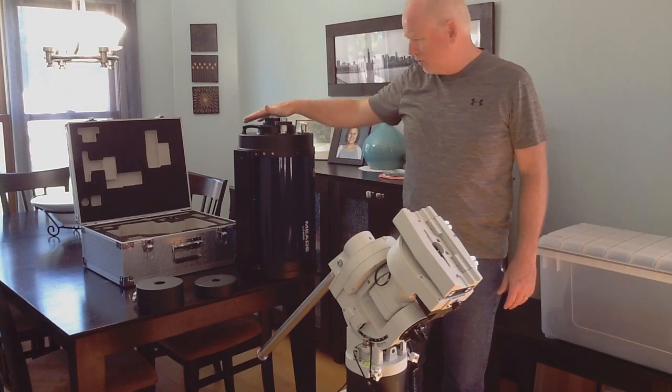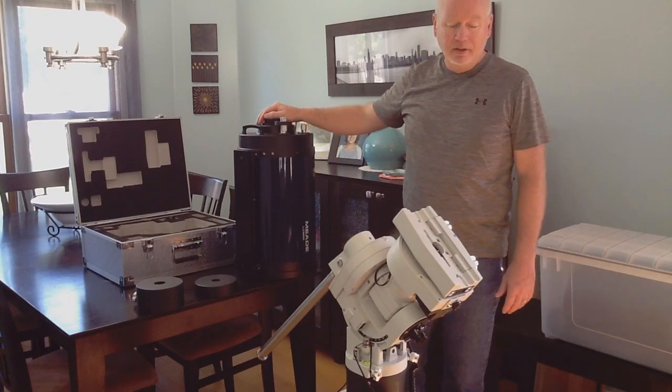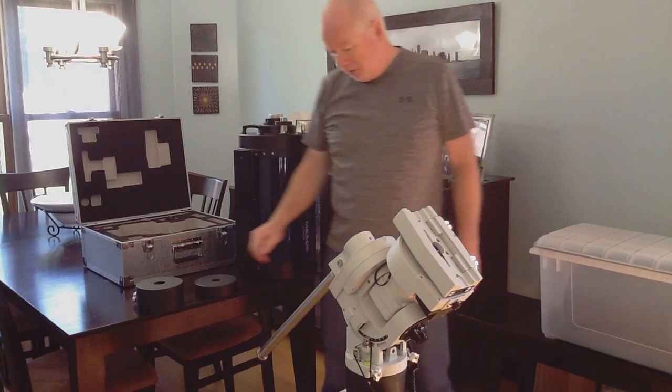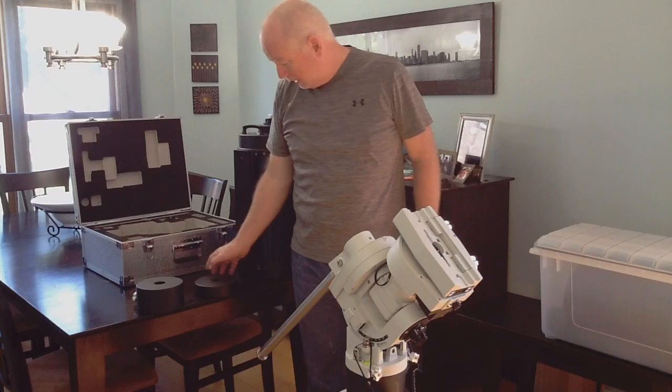I think this is about 38 pounds or so, maybe not quite that much. But if you were to get a camera and that kind of stuff on there, then you're going to be well over 40 pounds. What I have here is the 21-pound counterweight that comes standard with the mount when you buy it. I also bought an extra 11-pound counterweight.